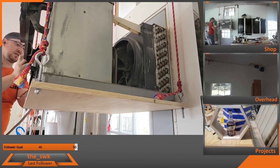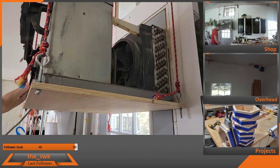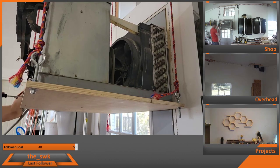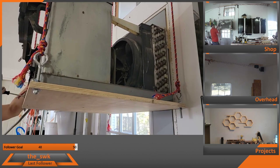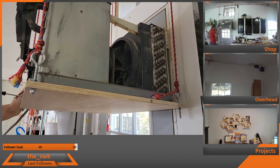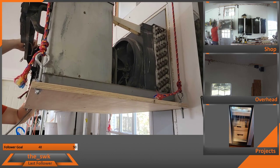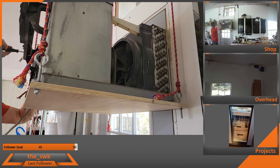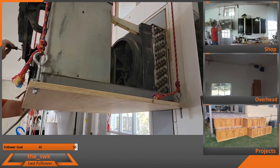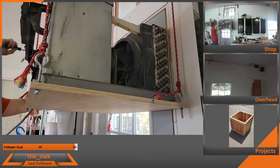Before I zap myself with 220 volts, which I really don't want to do — I think I got the wrong screw. I think that's the right screw there. It is single phase, one phase, 220 volt.